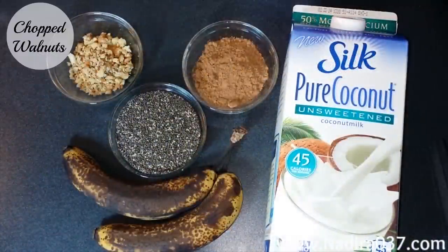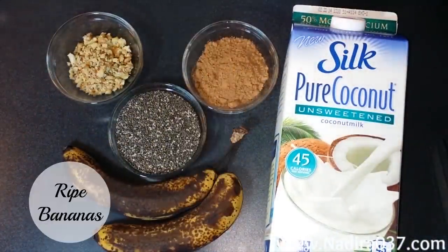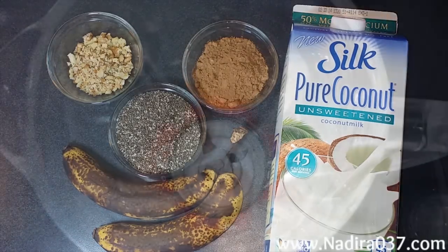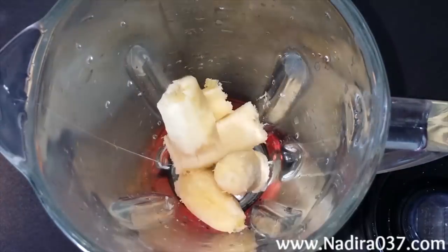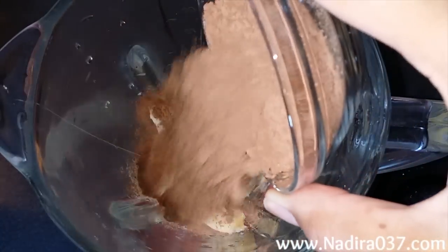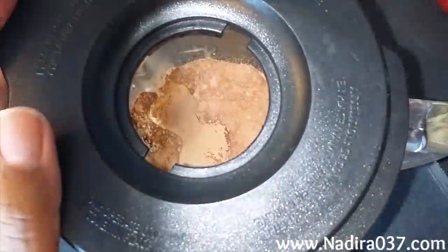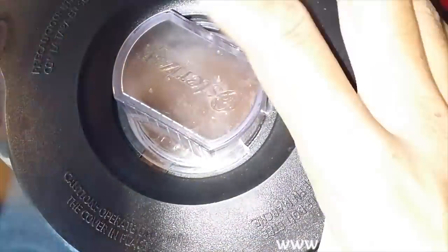You'll need chopped walnuts, cocoa powder, chia seeds, ripe bananas that are super sweet, and I'm using coconut milk, but you can use whatever type of milk you prefer. I didn't add any sweetener to this because with the ripe bananas it's sweet enough for me. But if you want to, you can add any sweetener you prefer, or you can add dates, which work really well and are completely natural and sweeten this up very nicely. Go ahead and add your milk, your banana, and your cocoa powder into your blender and blend that up.